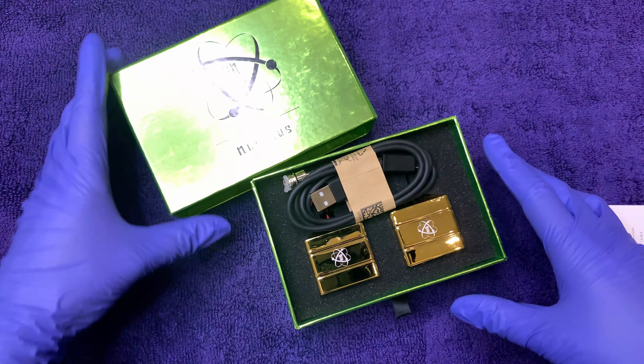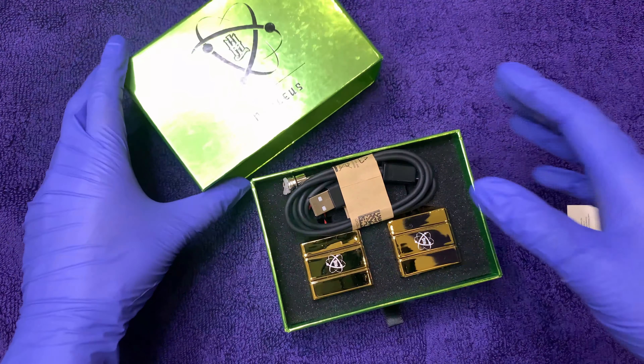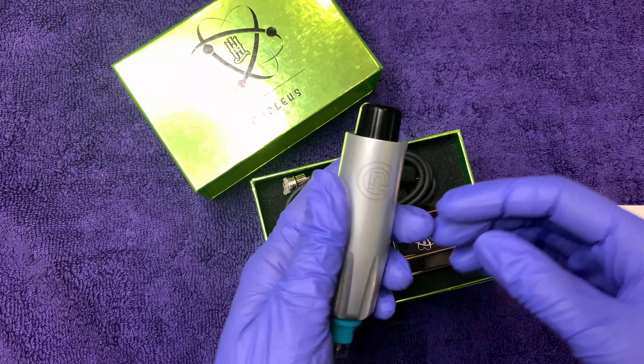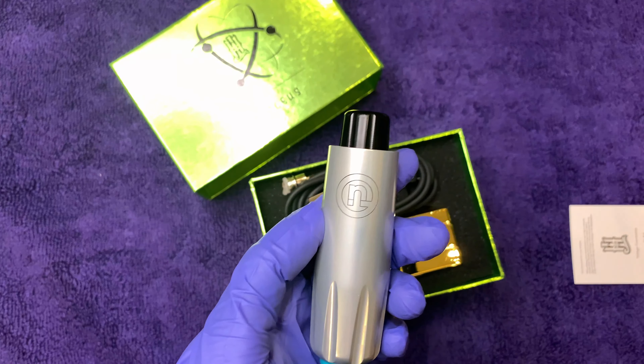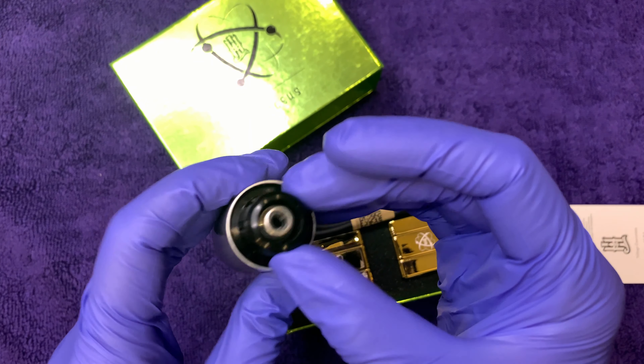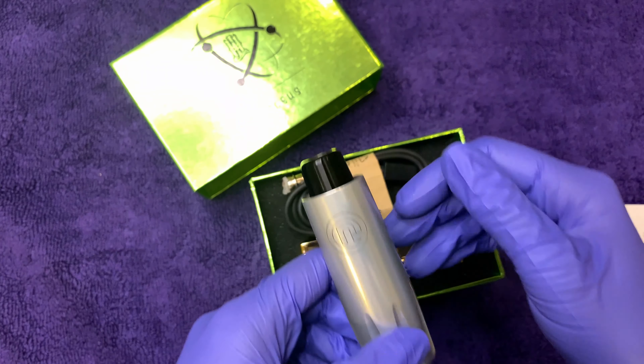I waited a week for this, and not only did it not work with the Pneuma, but it almost broke my Pneuma. Well, my husband said it didn't almost break it, but it was stuck in there for a bit and we had to pull it out. That's upsetting — I just got this thing and barely got to use it.